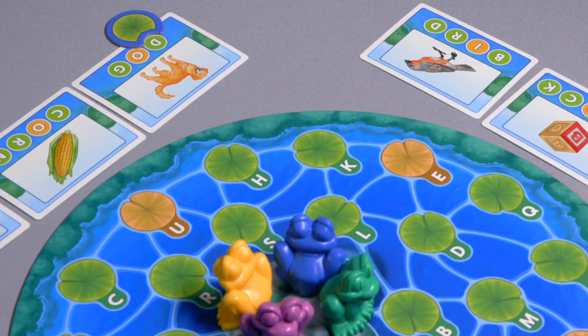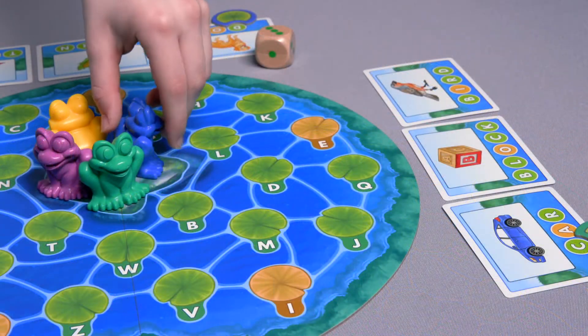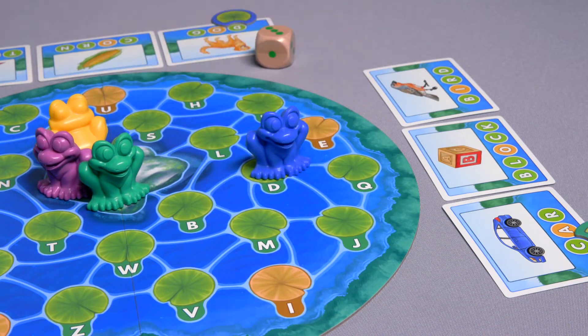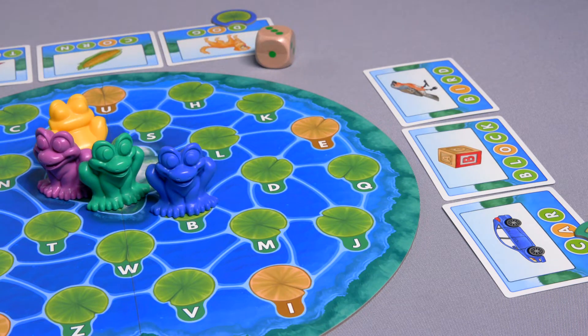Basic movement: on your turn, roll the die and hop your frog that number of spaces toward the letter selected by your tracker. You may move your frog to any lily pad connected by lines. Use every move in your roll.